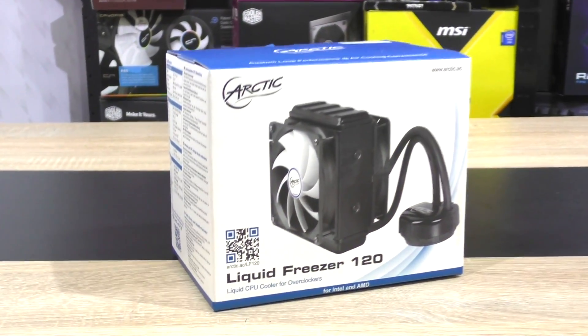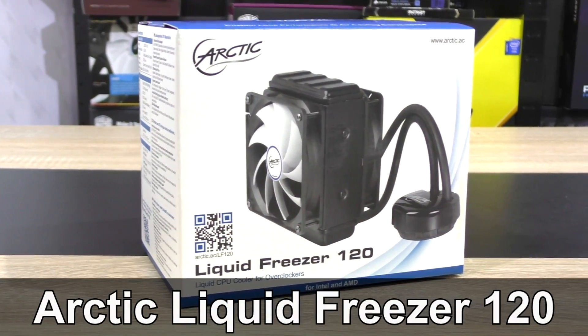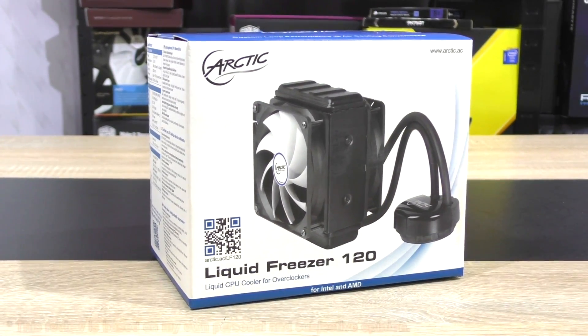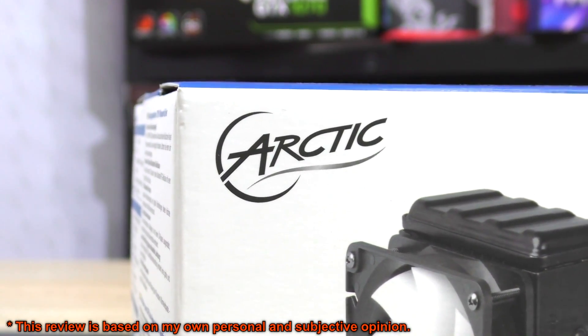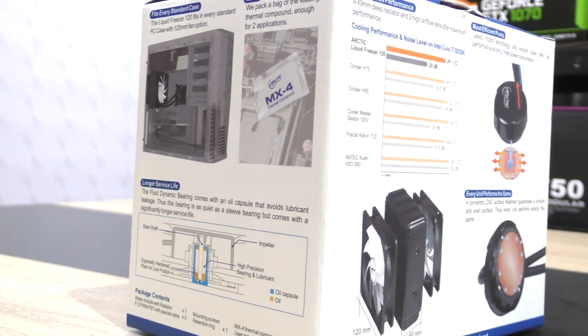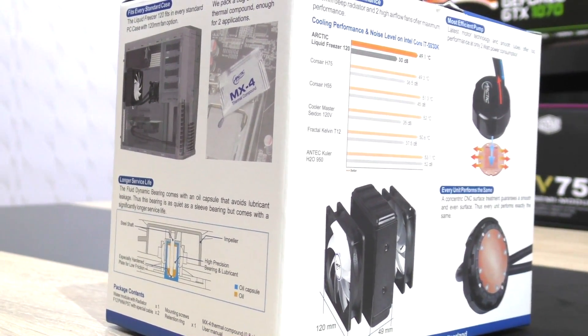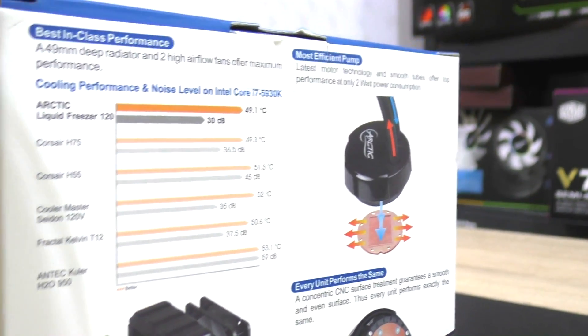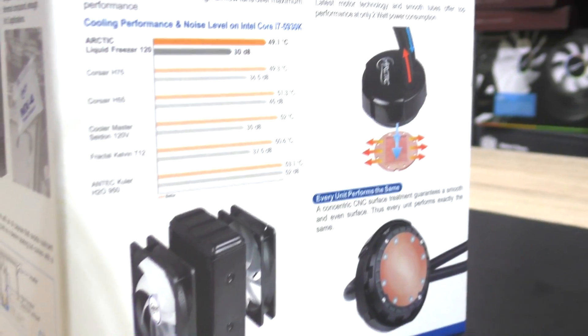Hello everybody! In this review today I'll be checking out the Arctic Liquid Freezer 120 AIO liquid cooler. Now as some of you may know, earlier this year I've done a video on its bigger brother, the 240mm version. This 120 however is even a bit cheaper and most importantly should fit into the majority of standard PC cases that support a 120mm fan.